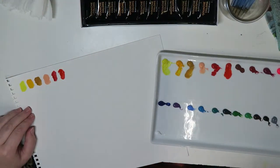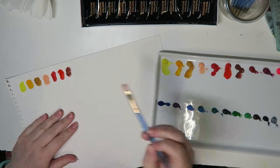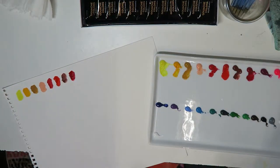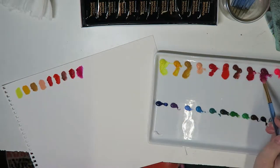The only complaint I have with the sketchbook is that when it is opened and you're trying to work on a page — especially the backside of a page — it does not really lay the flattest. I think when I get more towards the end of the sketchbook it'll be a little easier, but when you're first starting it, it's kind of difficult to work with.